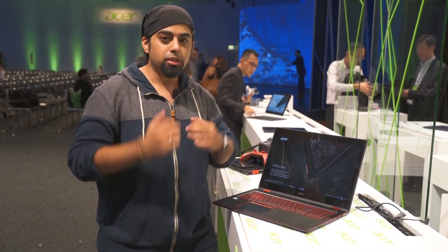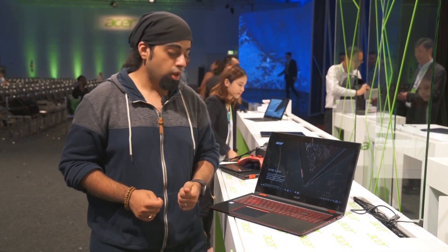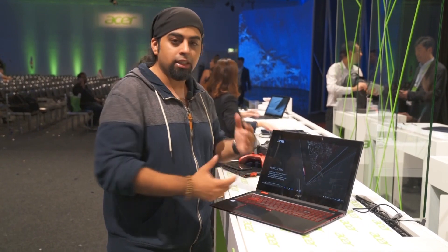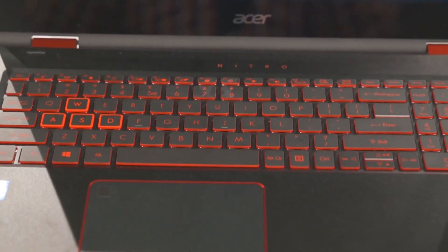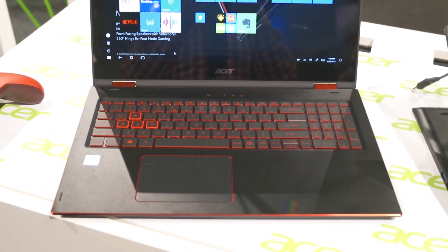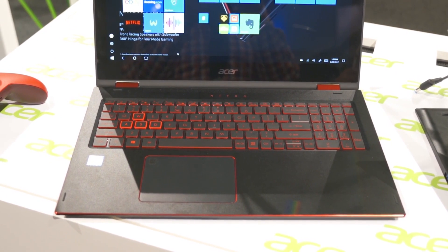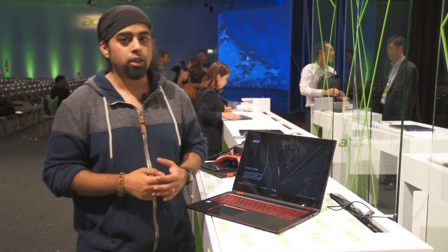It's a turbocharged version of the Spin 5, for which we've also got a video out. You can see that this is a gaming-oriented machine, and it's quite evident given the black and red colour scheme. You've got red backlighting over on the keyboard. This is almost a full-sized keyboard and you've also got a number keypad on the side, which is really not all that common.